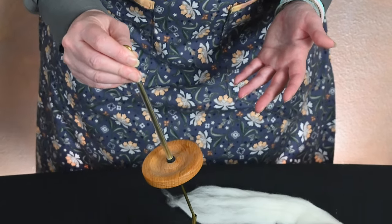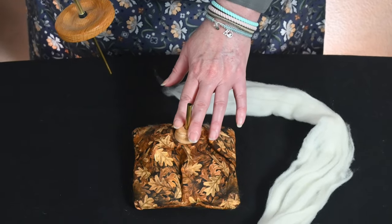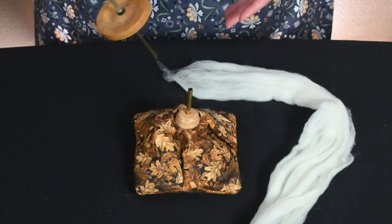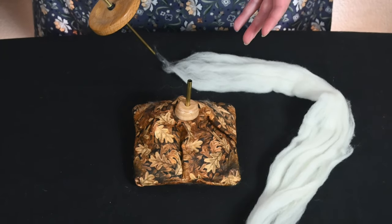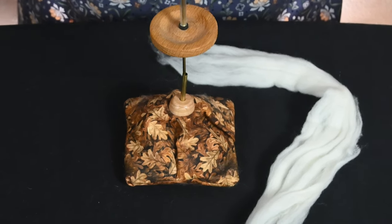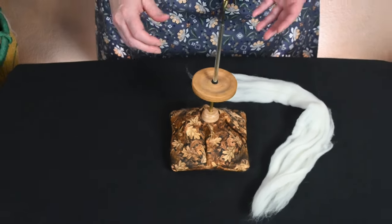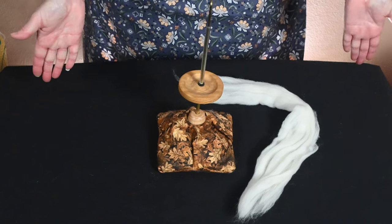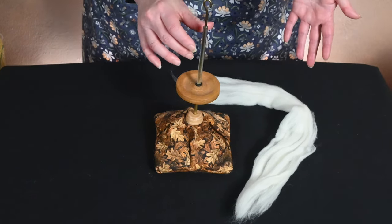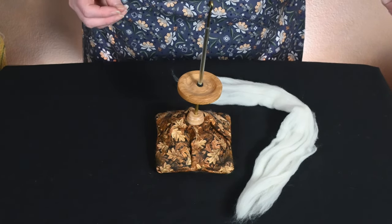The Spindle Inn comes with a base, like you see here. The base can be set on a table, in your lap, or between your legs — whatever is most comfortable for you. This is lightweight, and the way this spindle functions, it's basically a truly supported spindle in that once you get it going, your hands are free to start drafting out.